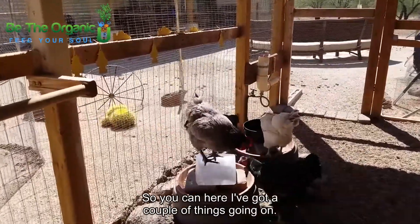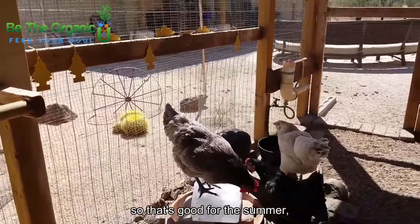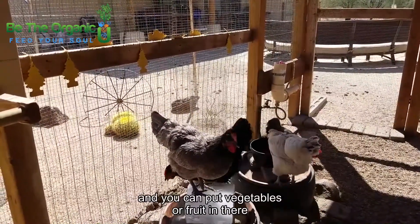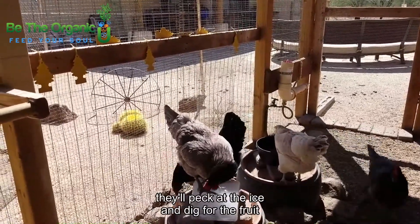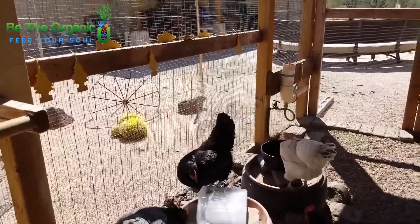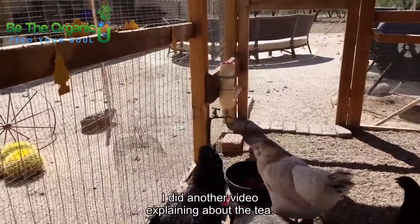You can see here I've got a couple of things going on. There is a block of ice that I made, which is good for the summer. You can put vegetables or fruit in there when you make the ice block, and that way they'll peck at the ice and dig for the fruit or vegetables you freeze inside.